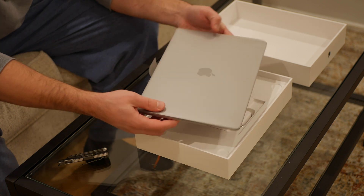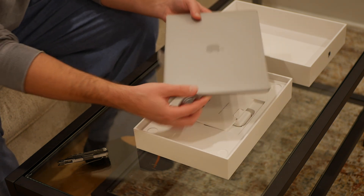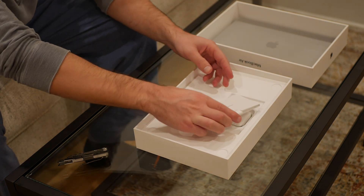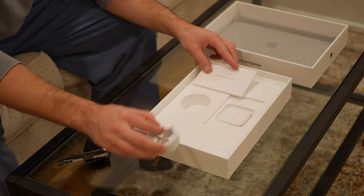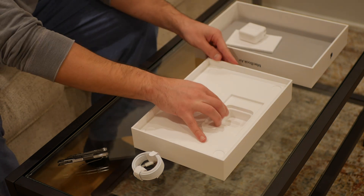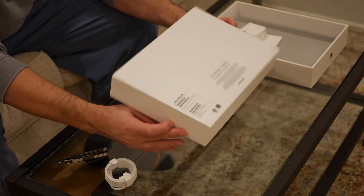It's got a plastic wrap on the top of it. Inside the box there's not much — it's pretty simple. Just an instruction manual, a USB-C cable with the same connection on both ends, and then just a power charging block. That's it. It's really clean and simple packaging.